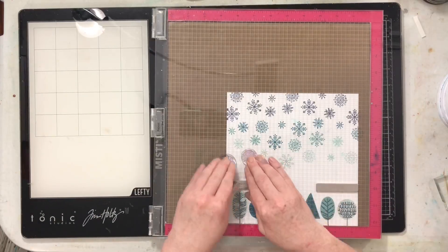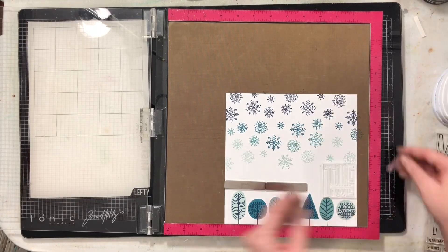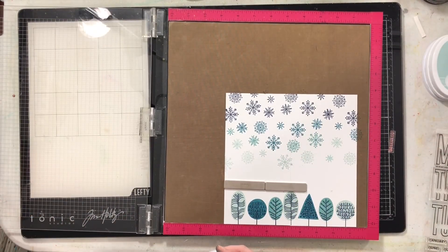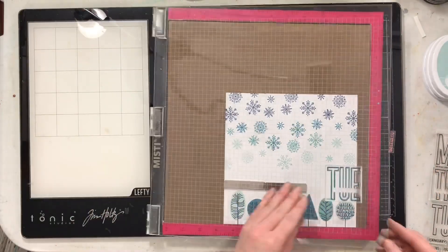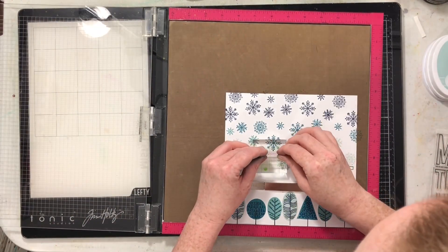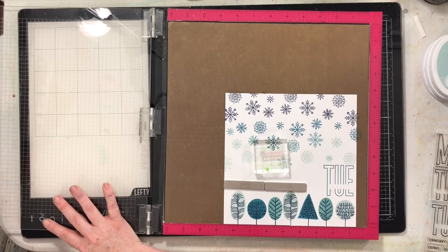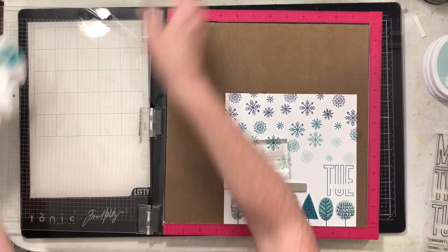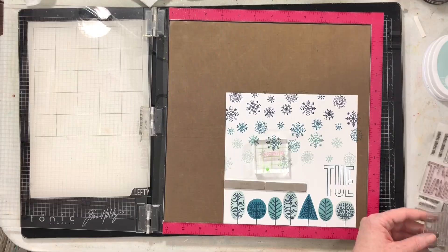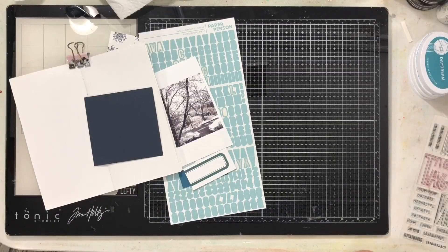This page is going to document our first snow for 2020, which was on December 1st — a Tuesday. I'm going to stamp 'Tuesday' from the Paper Person stamp set, and then inside that stamp I'll stamp 'December' because it was December 1st. I stamped that in Daydream ink — I thought it was Hot Tub at first, but it's actually the Daydream ink.